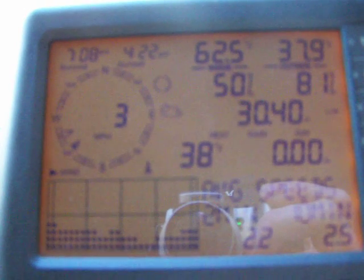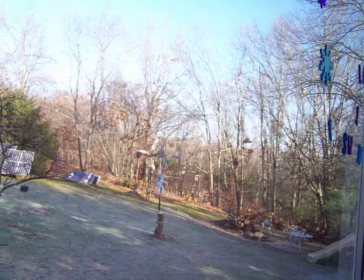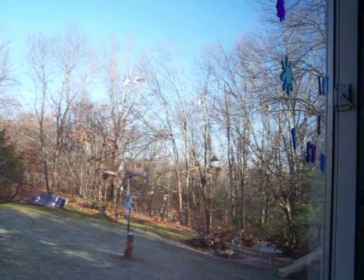The wind out there right now is 3 miles an hour, 37 degrees out. See the turbine in the background — actually one of them stopped. That smaller guy there seems to do better. Going downstairs to see what that little turbine is doing — probably turning about 30 RPMs right now.